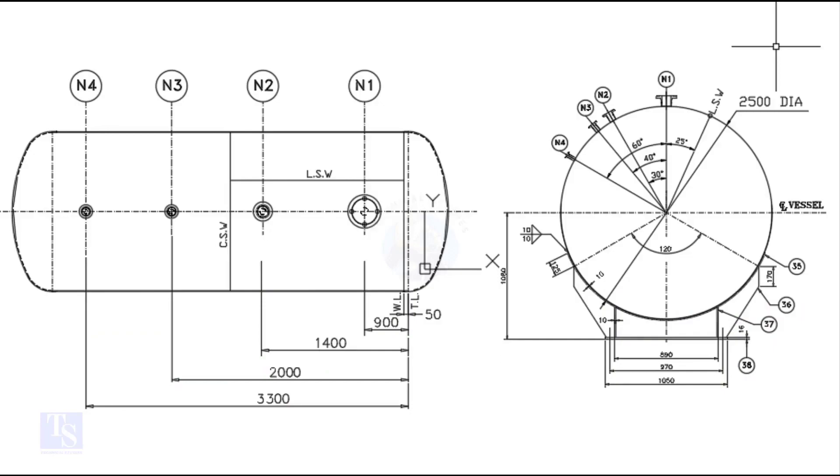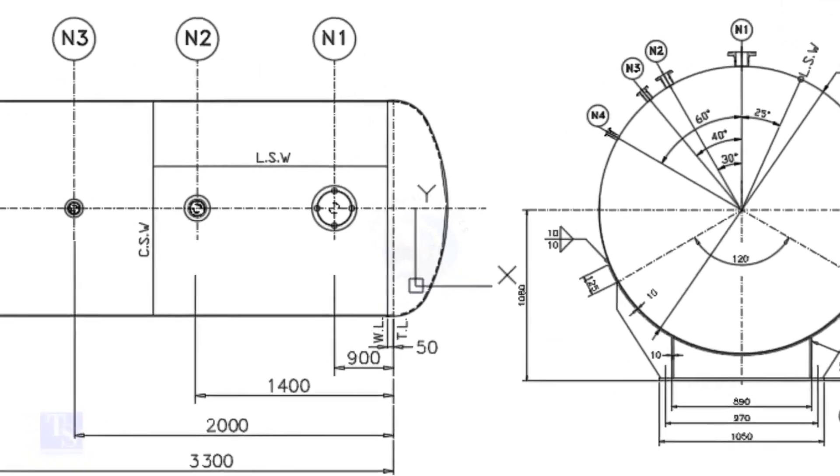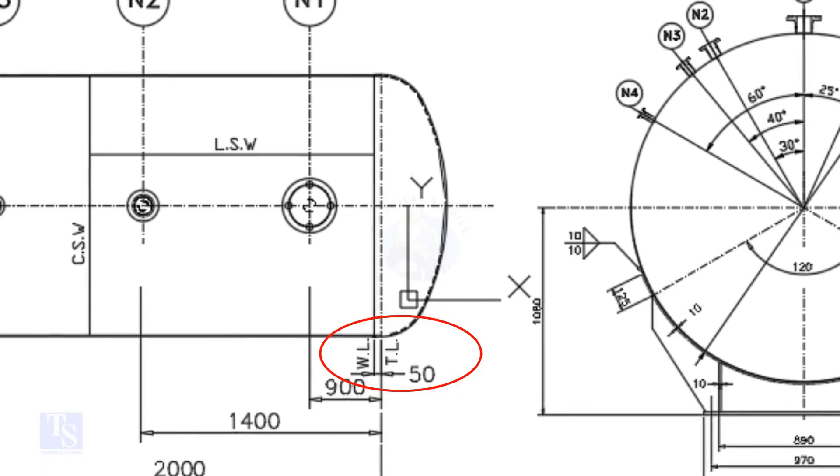Let us have a look at the drawing. Please note that I drew this drawing for teaching purposes only. What is TL and WL? TL stands for Tan Line and WL stands for Weld Line. The surface between the TL and the WL is called SF, or Straight Face. Here, the straight face is 50 millimeters.